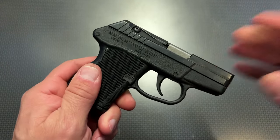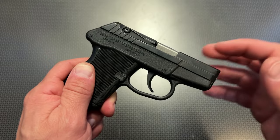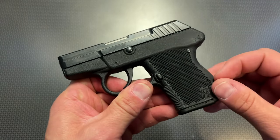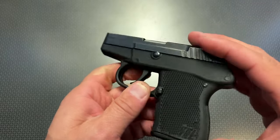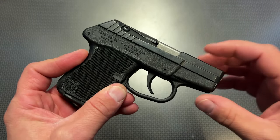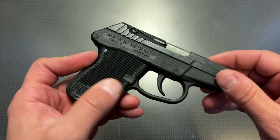Another cool thing about the Kel-Tec P32 is that the recoil impulse is incredibly minimal, especially compared to the .380 counterpart. This thing has almost no recoil compared to something like a snappy .380, and only a little bit more recoil than a .22 — yet it's still a centerfire cartridge that packs more of a punch than a .22. So it gives you the benefits of the lightweight, comfortable feel of a .22 pocket pistol but in a much stronger caliber that's more reliable and better suited for personal defense.